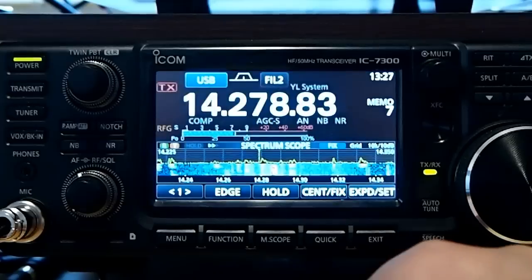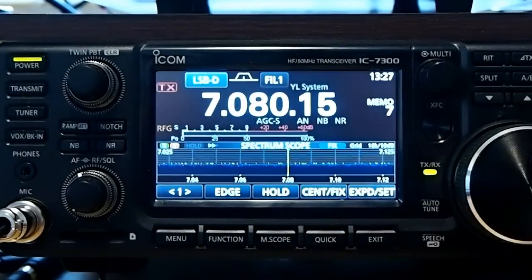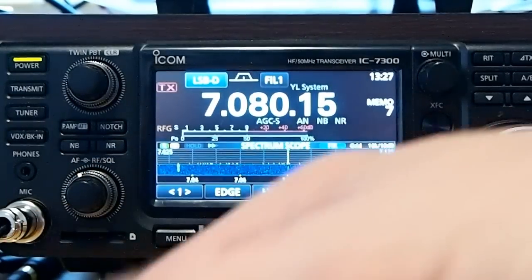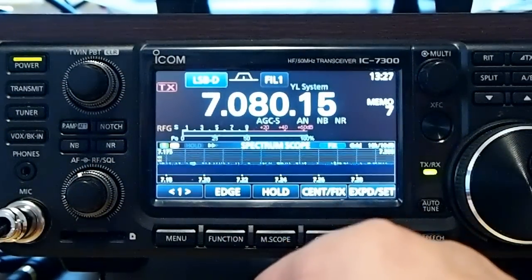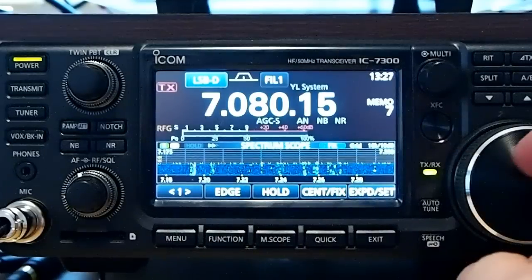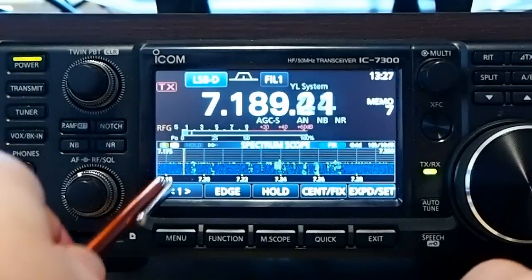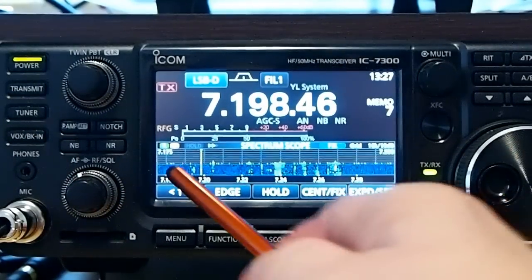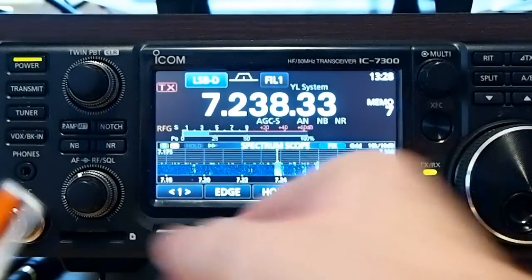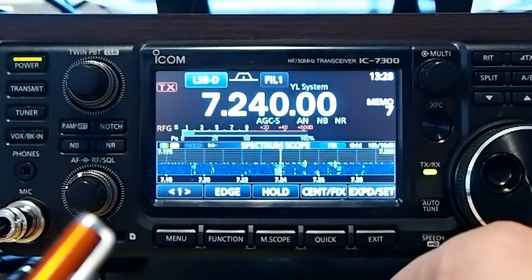I can hit the hard button and get out of it. Let's go to the 40 meter portion and see if we got anybody on here. Nobody right now. To change these edges, you just hit the edge button. You can see that's the phone portion right now, and I'm out of the phone portion, so I need to go up. You'll see the indicator — I've got both the receive and the transmit on right now. There's somebody on.